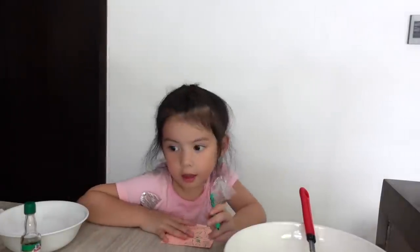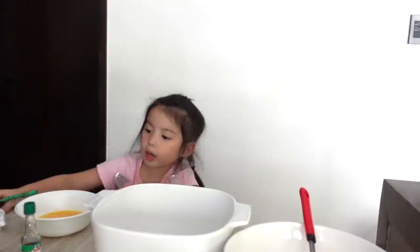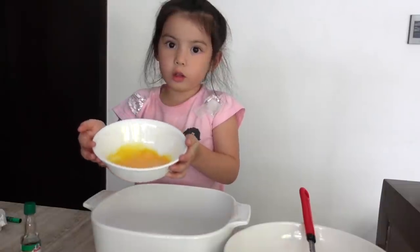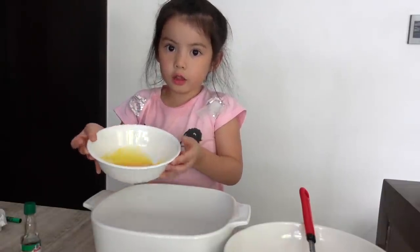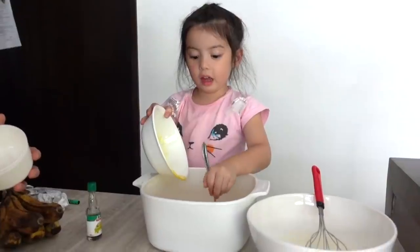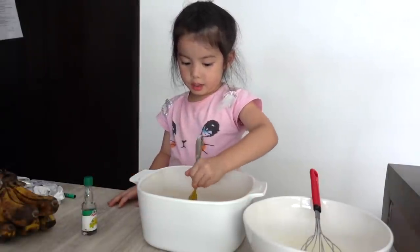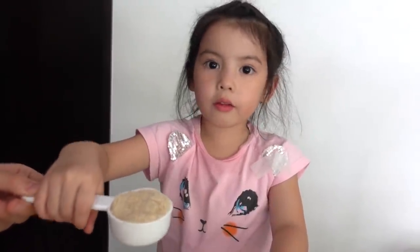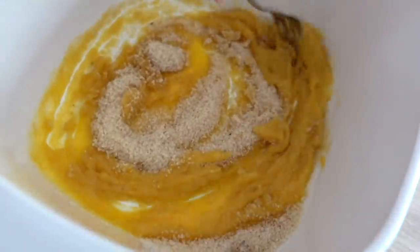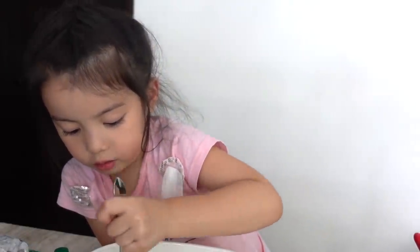Now we have to add the flour. Get the brown sugar and put it in the bowl please. I'm gonna put the four egg yolks inside — the yellow stuff. Now we're gonna put three-quarter cup sugar — one, two, three — and mix it together. It looks like mashed bananas!